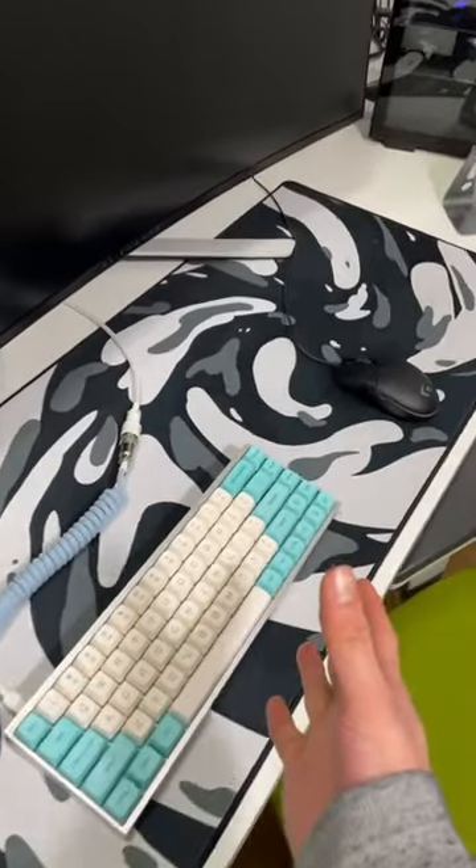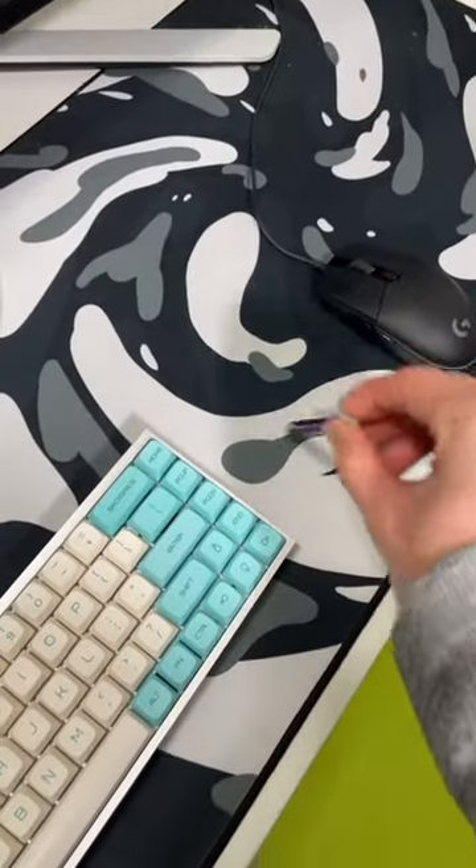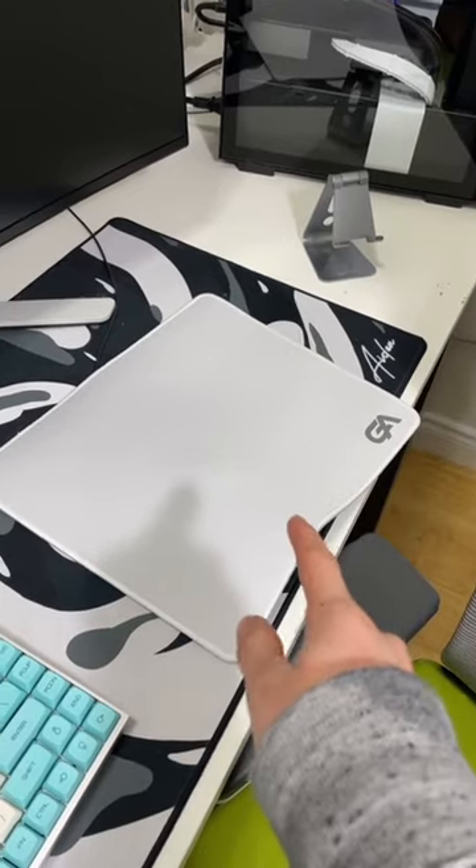I've been using the bigger mousepad for like five months, but I kind of want a smaller one because when I'm doing my homework on this desk, it's kind of too soft. So how about we put the black one? Maybe the white one. Let me know in the comments which one you prefer.